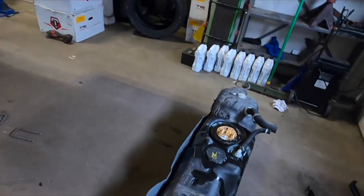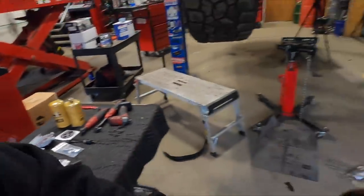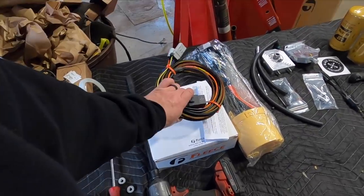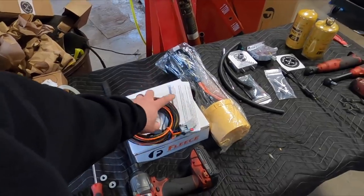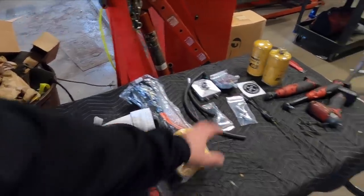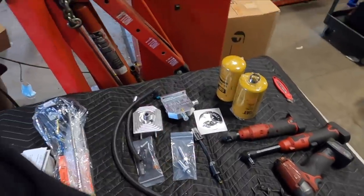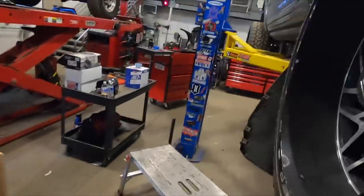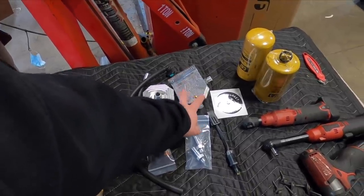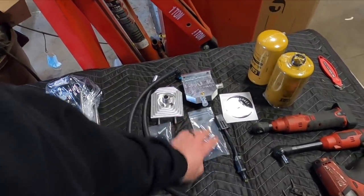We're also getting ready for 700 to 800 horsepower with our Fleece lift pump — this lift pump is capable of that. We already got the tank down. Here's your harness because the lift pump draws a little more power, so Fleece supplies you with a harness with a relay. It's pretty much plug and play. These are billet — look at that, that's sharp. The water separator in the rear is going to be a very easy install.